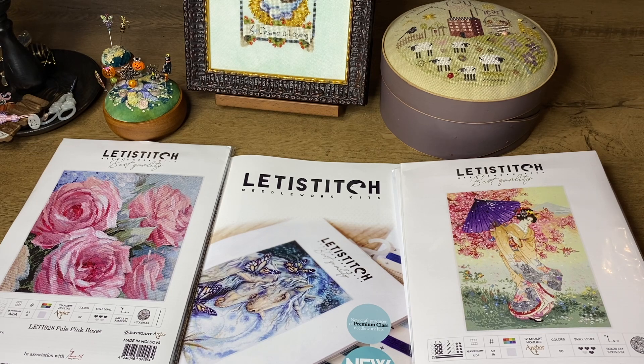She is currently living in the UK permanently, and it will be much easier to ship to Europe, to Australia, to the United States. These kits will also be cheaper because of taxes and other reasons.